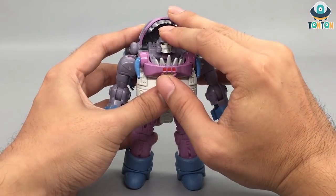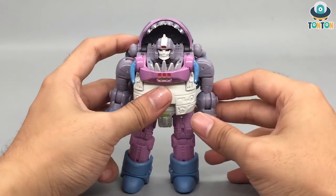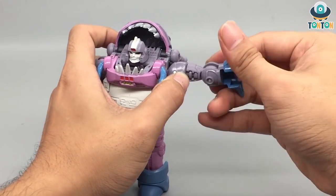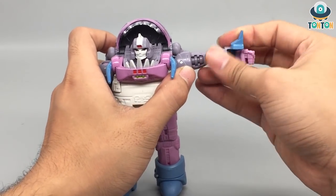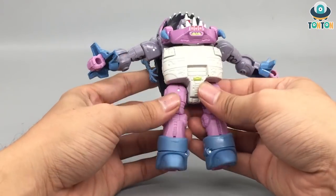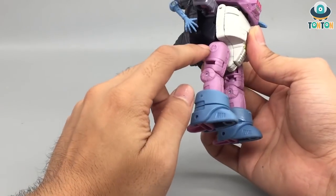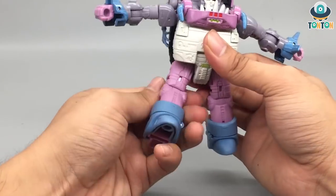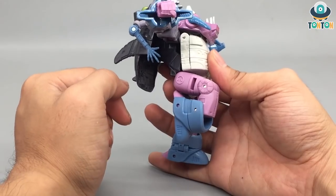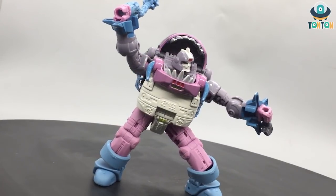For articulation: the head can look up slightly and look down quite far due to the transformation, and you get a full 360-degree rotation. His arms can swing out and do a full rotation, with a bicep swivel and an elbow bend of 90-plus degrees. There is no wrist articulation due to the transformation. There is no torso waist swivel because of the transformation. The legs can kick to the front really high and to the back really high, and you get a split — though limited because of the chunky torso. You got a thigh swivel and a really good knee bend due to the transformation, and you can consider him to have a double-jointed knee. Articulation-wise, this guy is decent for his chunkiness.